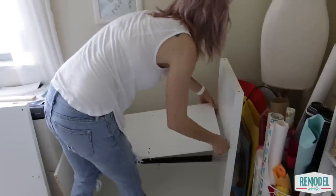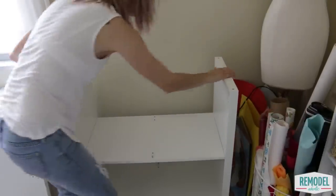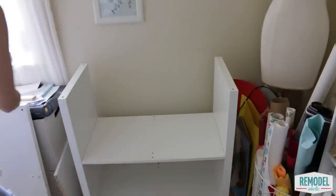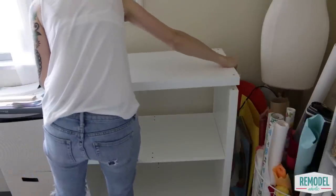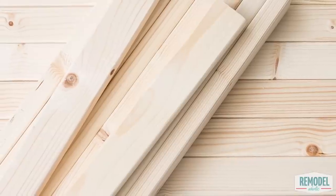To start, you'll assemble the shelf following the directions — that's everyone's favorite part of IKEA furniture, right? Except you'll leave out the middle dividers on the top and bottom shelves, so instead of four cubes you'll have two wide rectangular shelf openings.